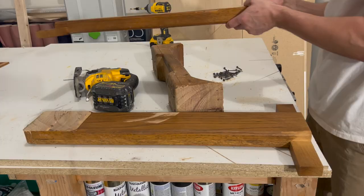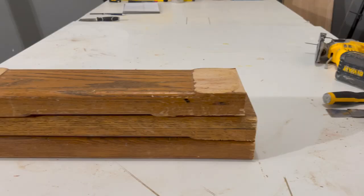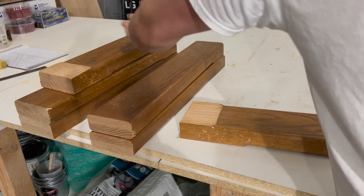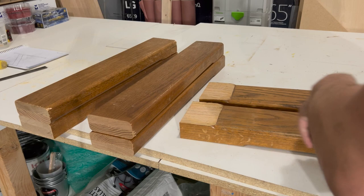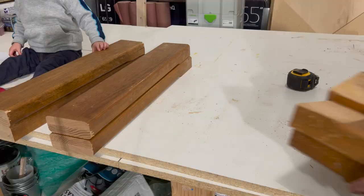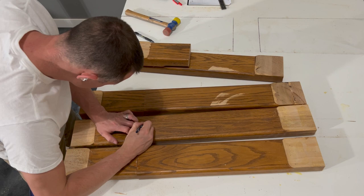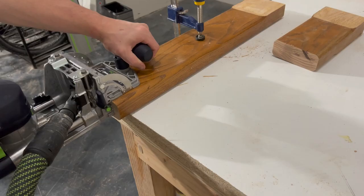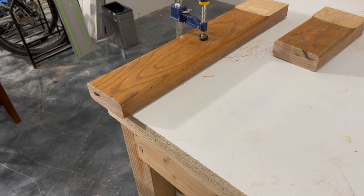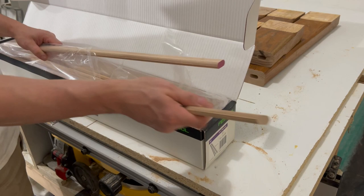I wanted to create new legs out of the existing material, so I was limited in what I could make. After a couple of drawings I settled on a leg design. To make the legs I didn't have the length needed, so I used the middle section to extend all four legs enough so they could have a slight tilt to them. When joining sections of wood I always use my Festool Domino — this is the easiest and arguably the strongest way to do this. The process to make these new legs did take a couple of days, but it was worth it.